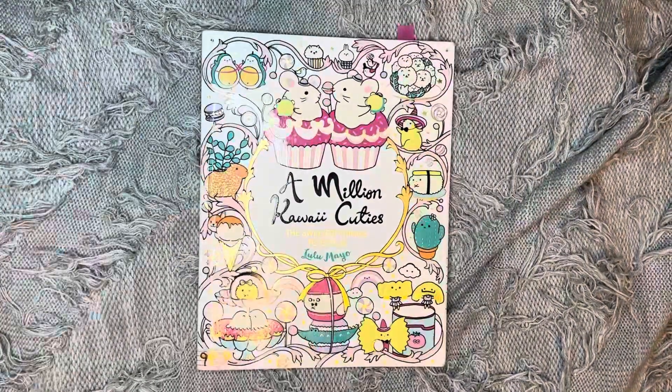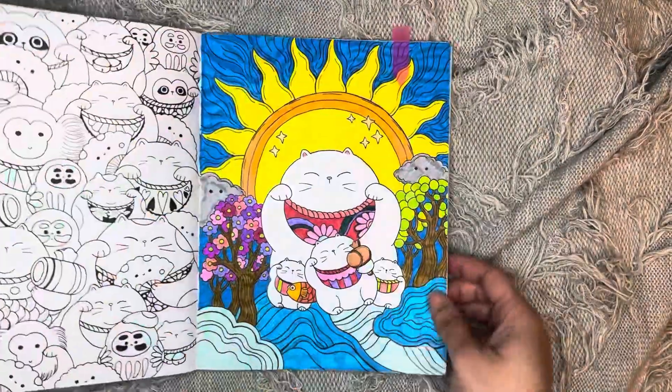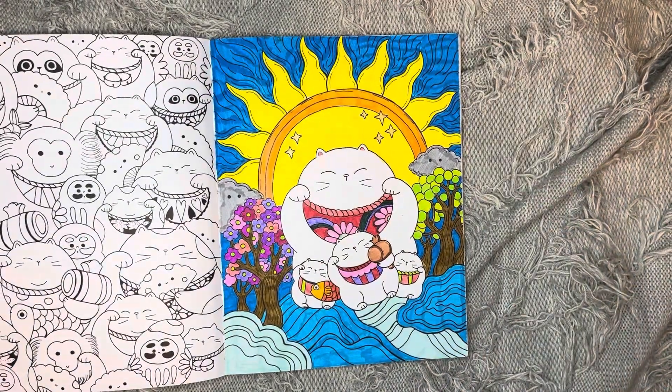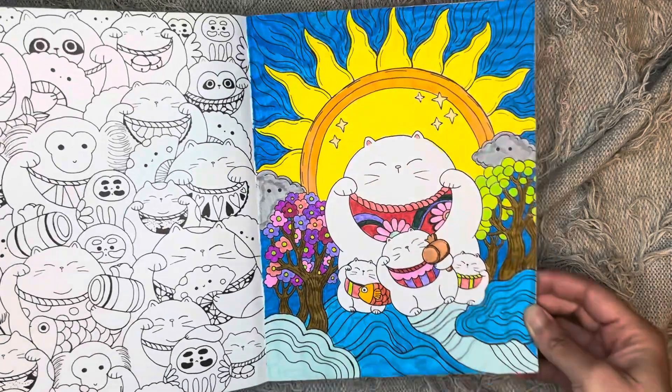Next was in A Million Kawaii Cuties. I finished my WIP here — it was that one — just using Crayola super tip markers and some glitter pen. That one came out cute.